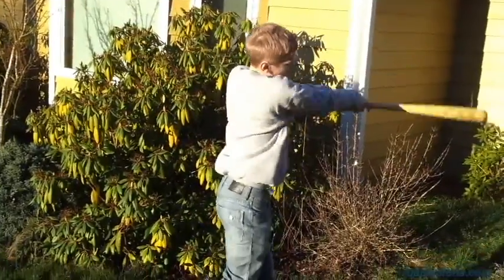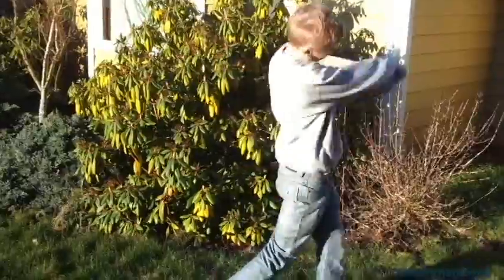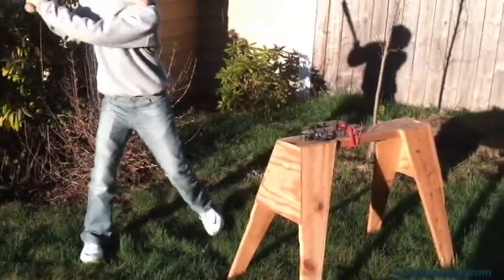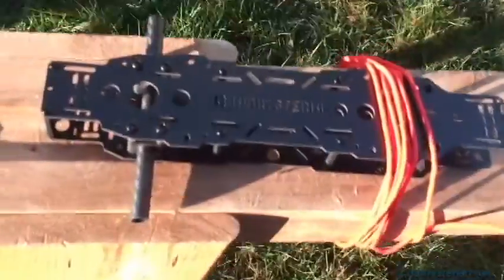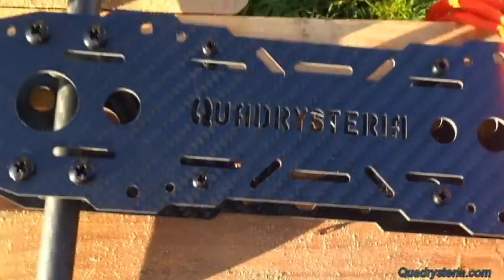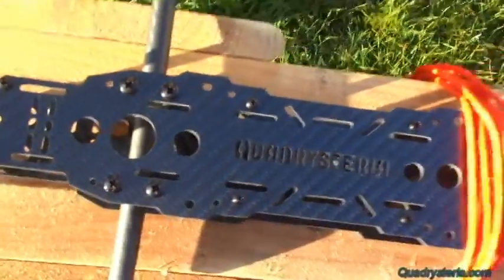Alright, Eric can take a couple practice swings. We want the battery tray. He hit the battery tray. As you can see, it just sheared them right off clean — no destruction at all to the carbon fiber. Good job, that's what I wanted. The battery plate went over to the neighbor's fence. Thanks Jim.